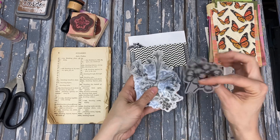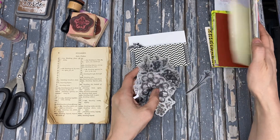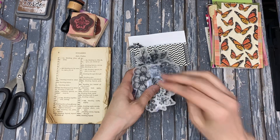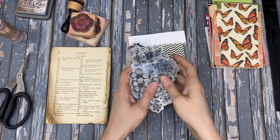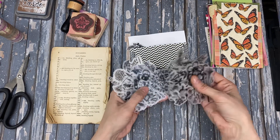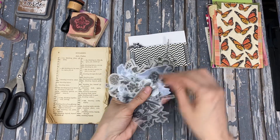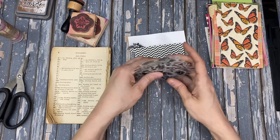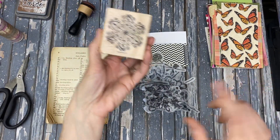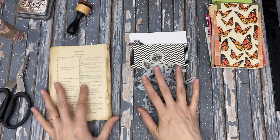Today I would like to use up these — this is a scrap buster for one thing, so I pulled these background papers out of my scrap box. I'm trying to use up my scraps, and I also have these black and white washi sticker flower things that I would like to use. If you don't have these, you can always just use some stamps and some black ink and do the same thing.